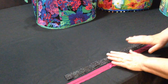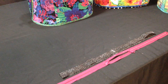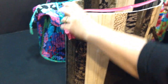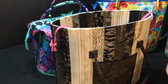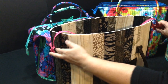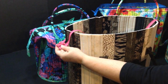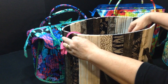Those marks will be your guidelines for how to pin the binding on the top of the bag after we've pinned the zipper on. I'm using a very coordinated pink zipper so you can see it — normally I would use black. You're going to lay the zipper on the top of the bag right side up, so the zipper pulls are up.